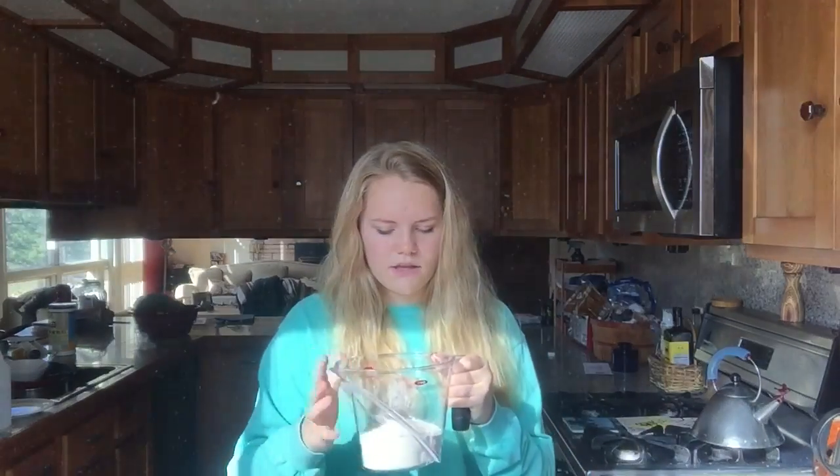Now we need flour, which we need one cup of. I'm gonna use this big one. There is flour floating around. I did a little too much — this is one cup in a big bowl. So we're gonna add that in and we're going to mix one more time.